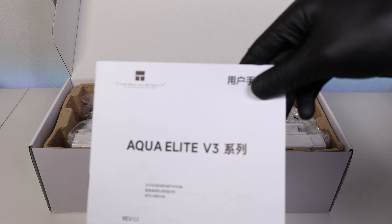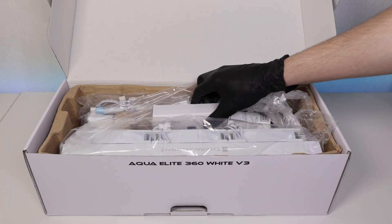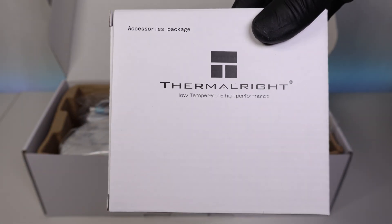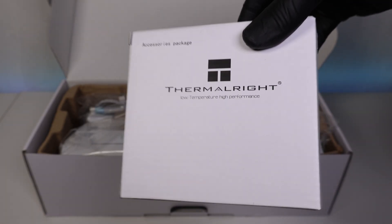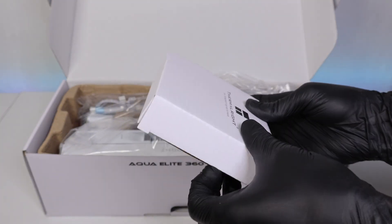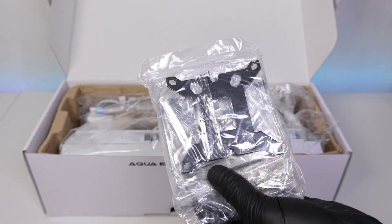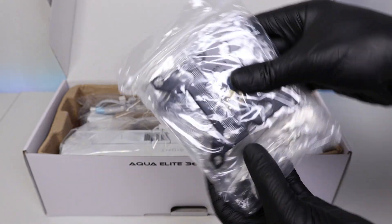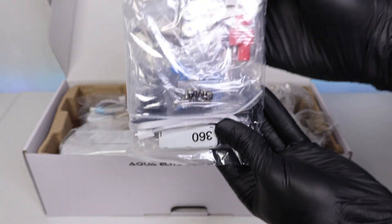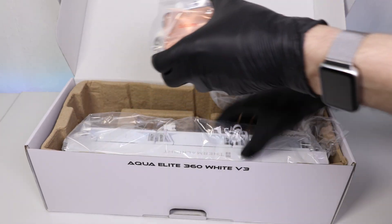It looks intimidating but do not worry, I'll walk you through it. That is the instructions. Over here you'll also see another box — it contains all your brackets and attachments you'll need whether you have an Intel CPU or an AMD CPU. They also include thermal paste, which is great. You can clearly see blue for Intel and red for AMD.